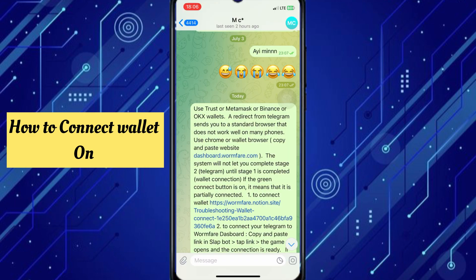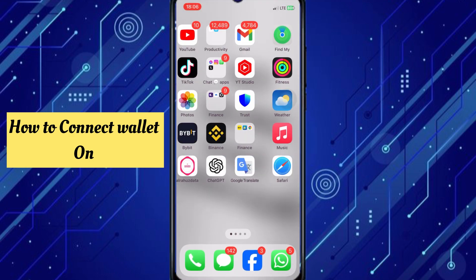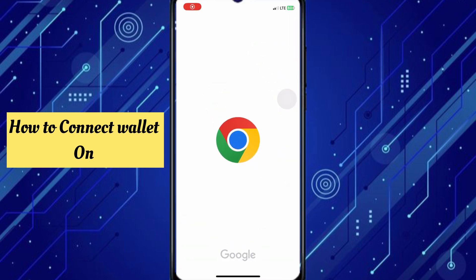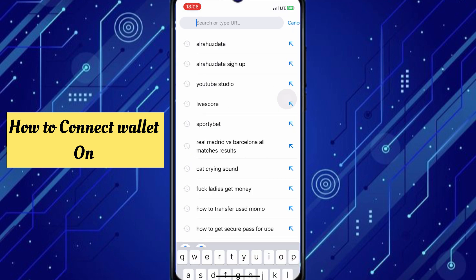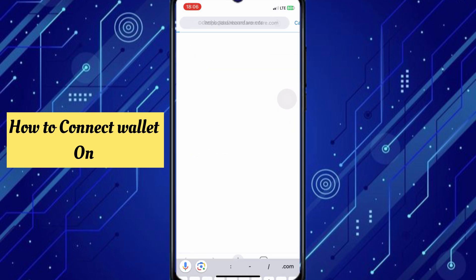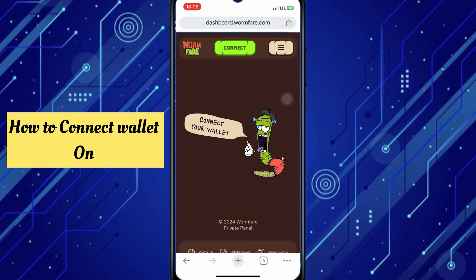Copy this link — you can find it in the video description. Copy it and paste it into your browser. Click go and it will take you to the page.